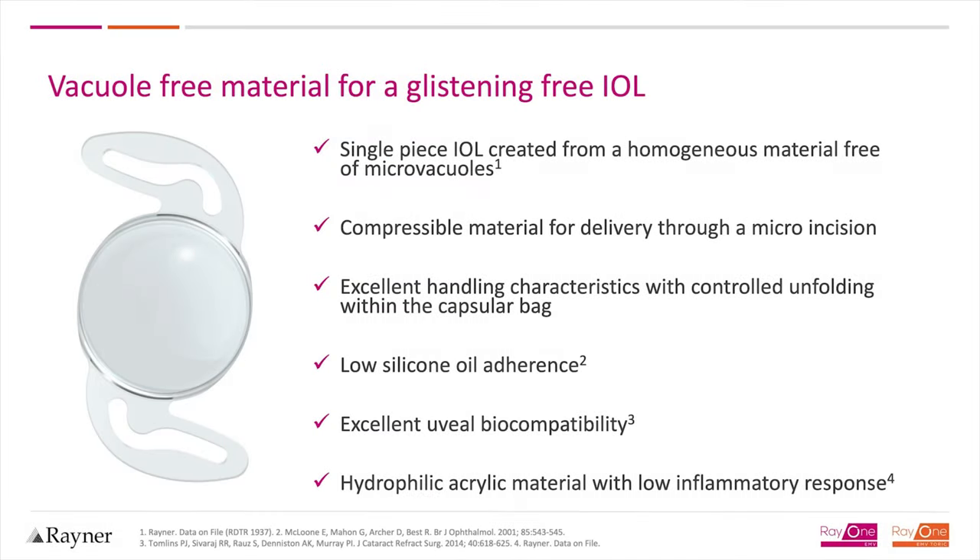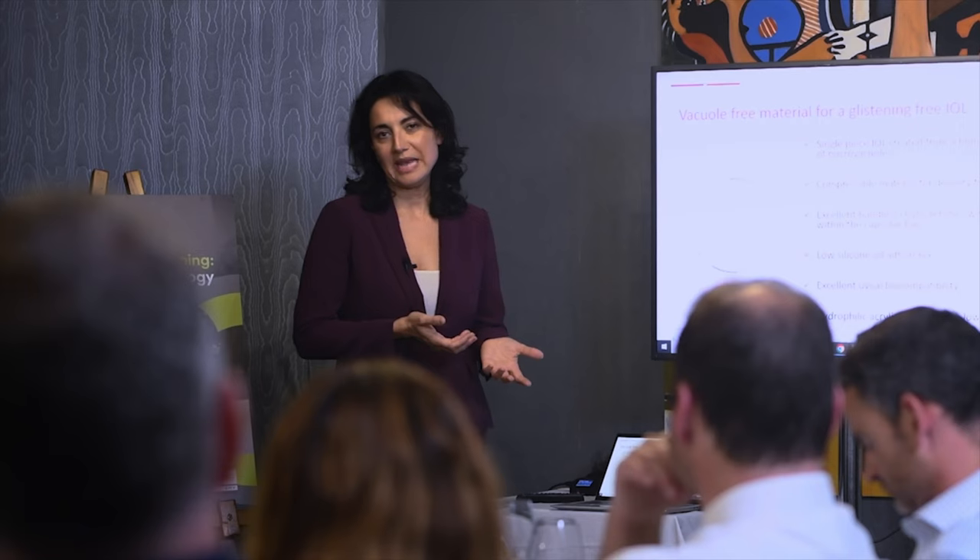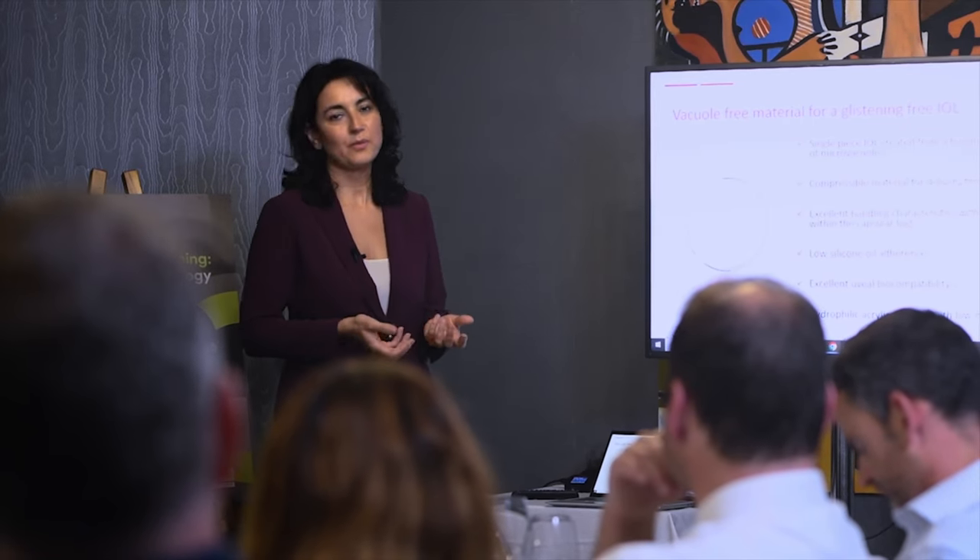The great advantage of the Rayner platform of lenses is that the design is the same across all different models. So once the surgeon is familiar using one, it's very easy to switch from one to the other. The injector is the same, the unfolding, the way the lens behaves in the eye, and the preparation of the injector is the same.